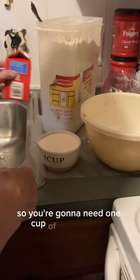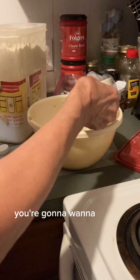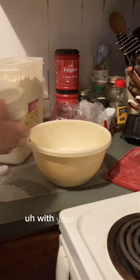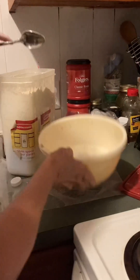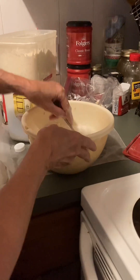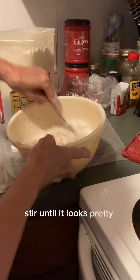So you're going to need one cup of heavy cream. You're going to want to pour it in with your two cups of flour. And then mix. Stir until it looks pretty mixed together.